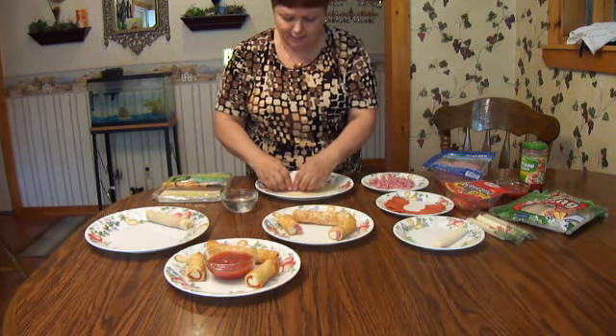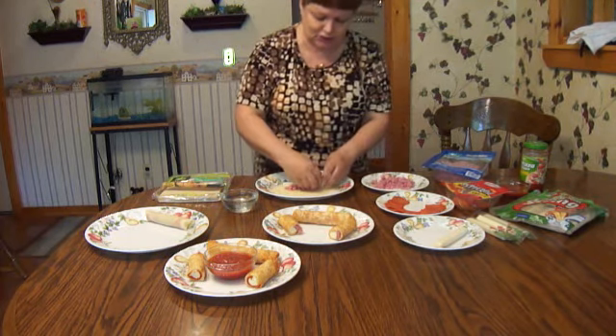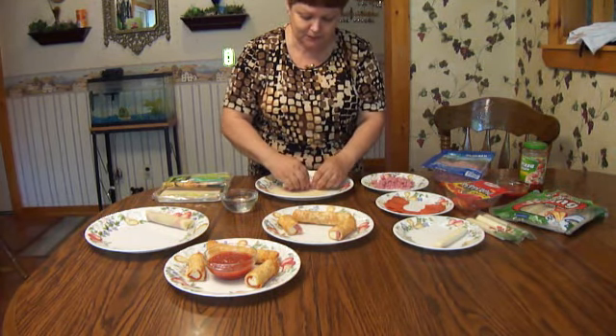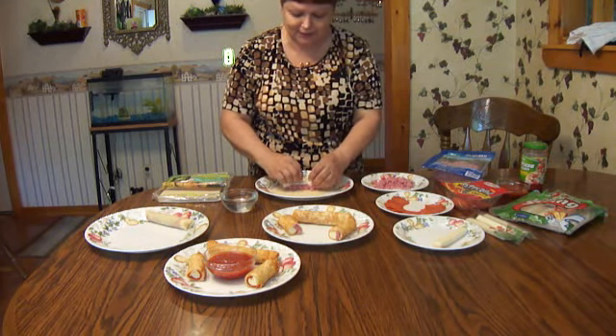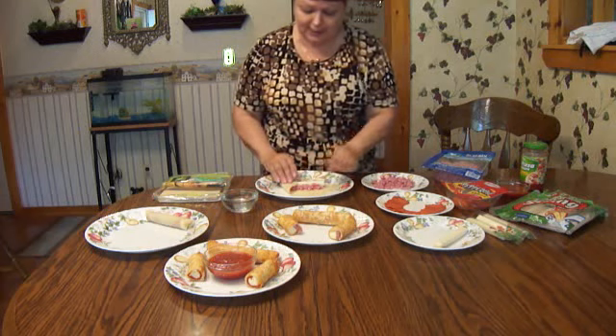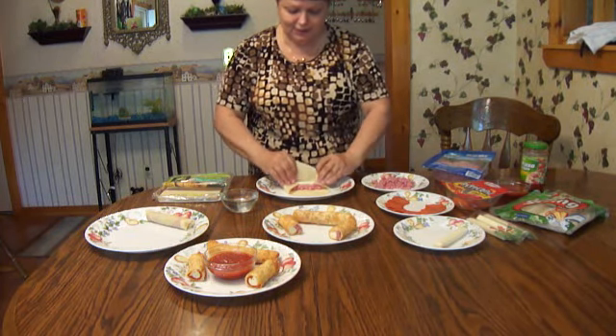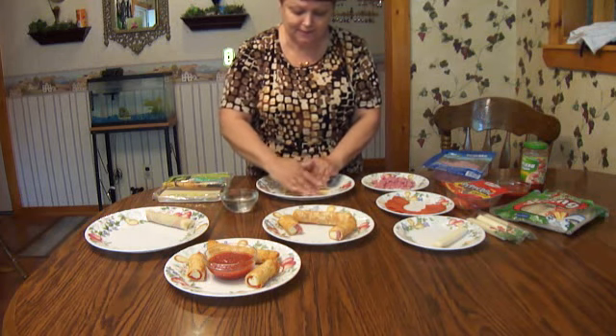Put your ham right up against that cheese as close as you possibly can, because this one's not going to roll up like the pepperoni would. Put in your sides just like that, then fold this over — and this is where we wet it.